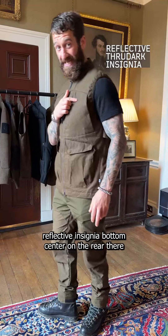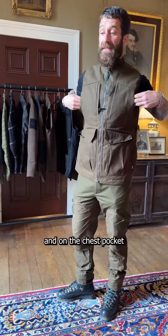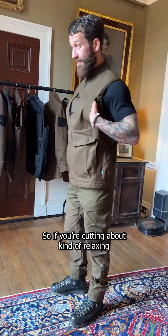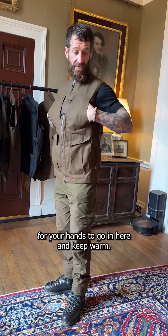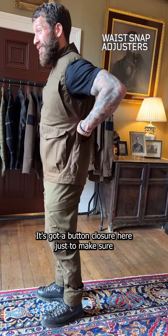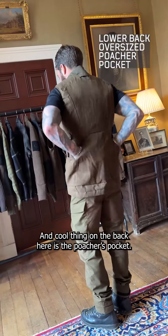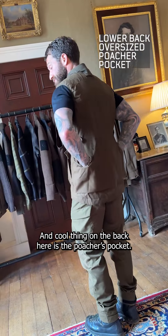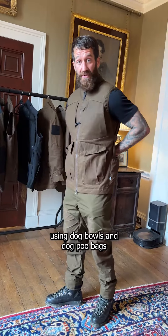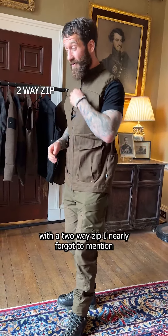There's reflective insignia on the rear and chest pocket, two hand pockets which are also insulated to keep your hands warm, with a button closure for a tight fitment to your body. On the back there's a poacher's pocket — great for carrying items around. In my case, usually dog bowls and dog poo bags. The gilet also has a two-way zip.